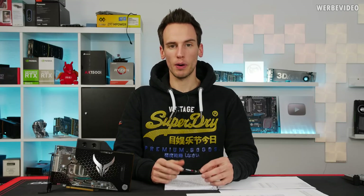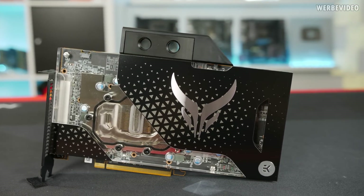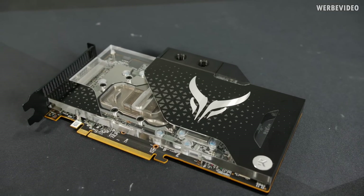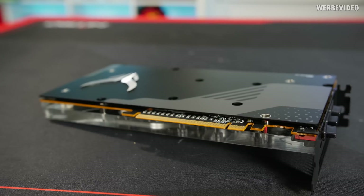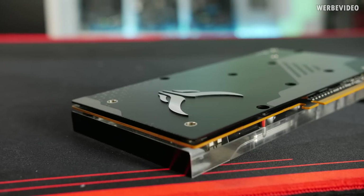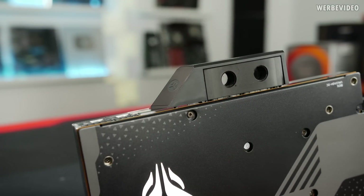The PowerColor 5700 XT Liquid Devil is basically a Red Devil card, but instead of getting a still quite good air cooling unit, you're getting an EK full cover block. You could argue that you can just get any 5700 XT and equip it with an EK full cover block — typically available for about 130 euro — but that's only available for the reference card, and the reference PCB is much worse than the Red Devil or Liquid Devil. This PCB is different: it has 10 phases instead of 7 phases.